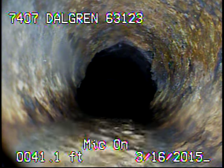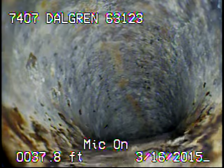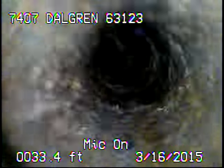Right here we're coming back and can see the cast iron that runs underneath the house. We're now coming out the vent stack — I'm sorry, that was actually a sanitary drop. Now we're coming up the stack.